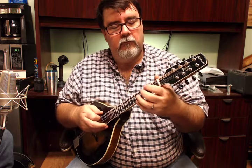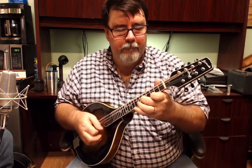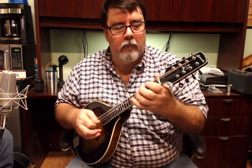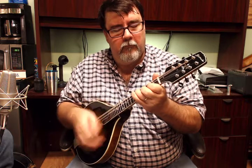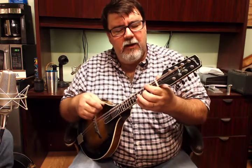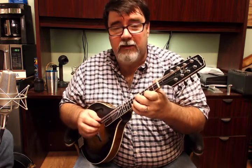There isn't a spot on this mandolin that cannot be played. Some mandolins will be very robust in some keys and not as robust in others — there's always a slight amount of imbalance. This one, however, I'm finding delightful everywhere I go.